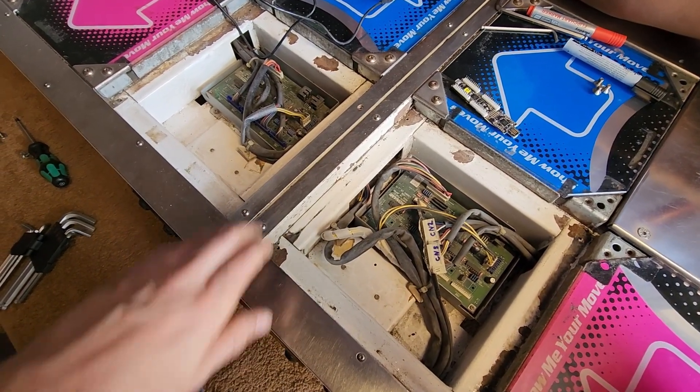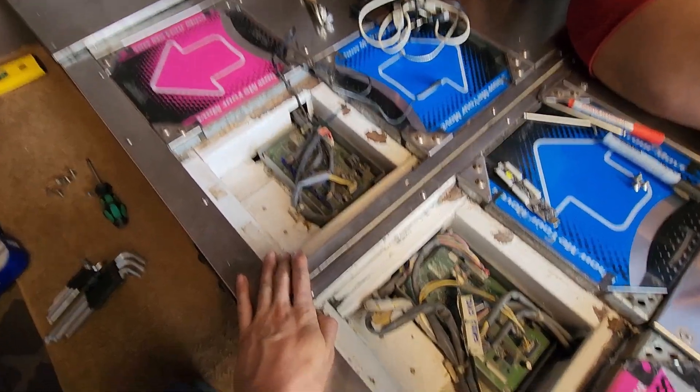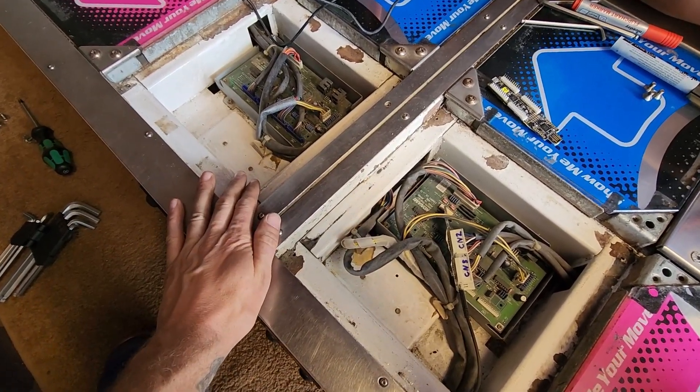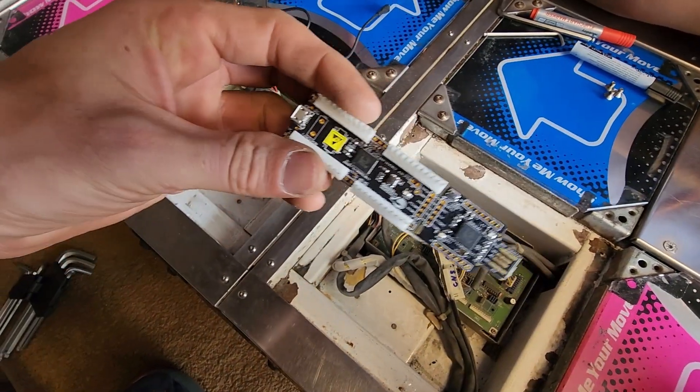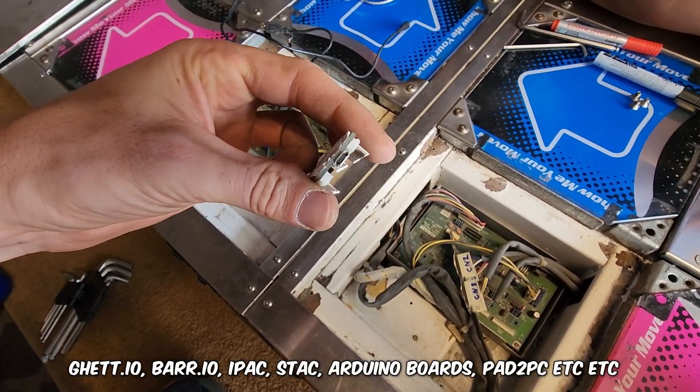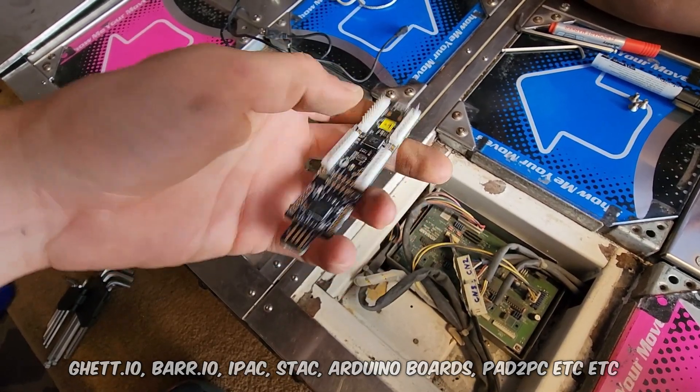Today I'm going to show you how to upgrade your DDR pads to work with pretty much any PC or computer, whether it's Windows or Linux. All you need is a little board like this. They go by various names — this one's a Ghetto. I'll link them in the description below.